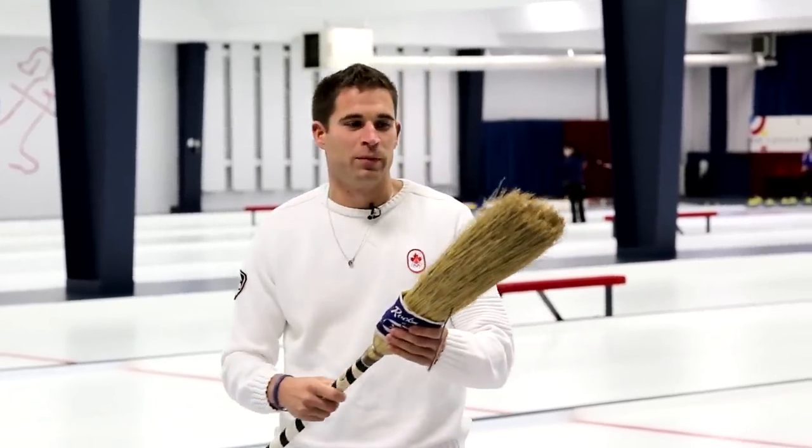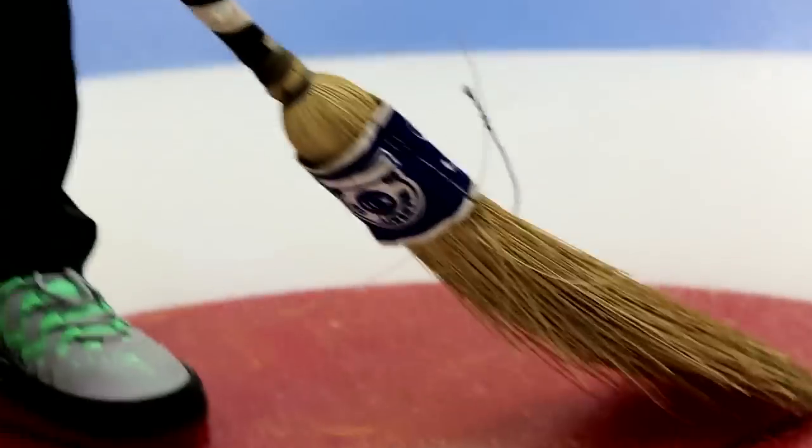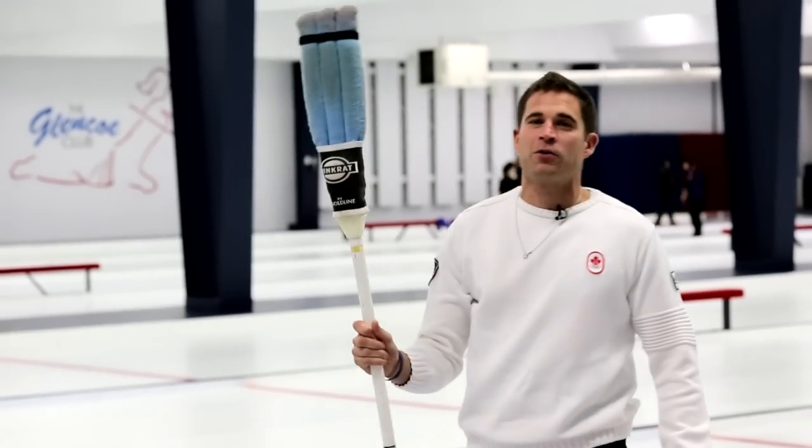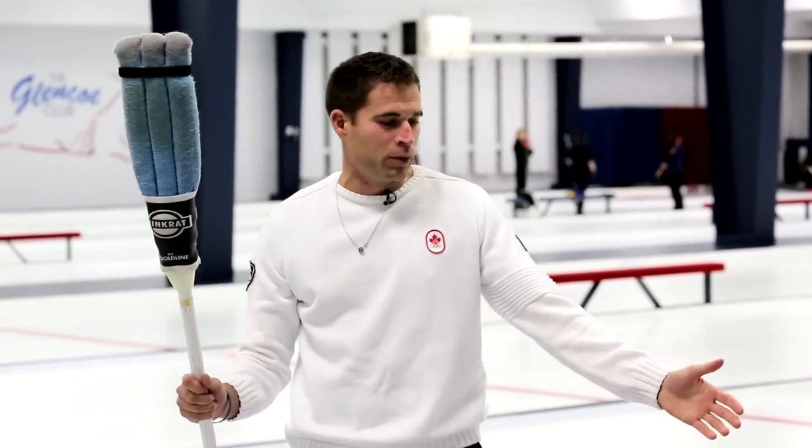We started back in the early 1900s and this was one of the first types of brooms we had. This is a corn broom — I'm not going to try sweeping with this because it looks like it hasn't been used in about 60 years and I don't want to pillage the ice. That's the corn broom, and that evolved into the rink rat, a cleaner version of the corn broom.